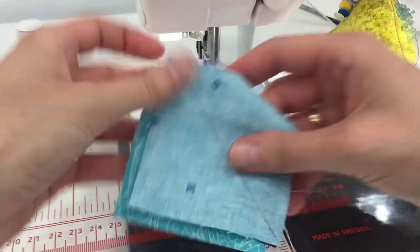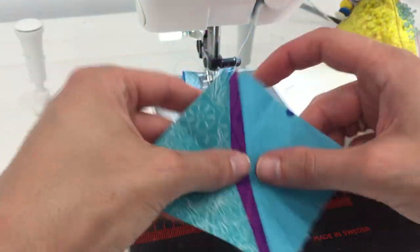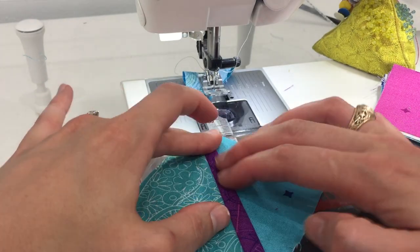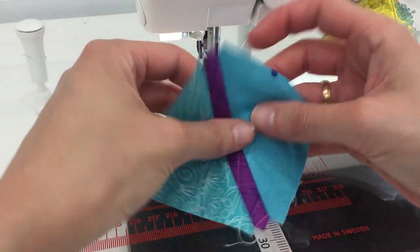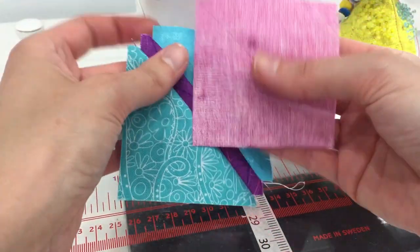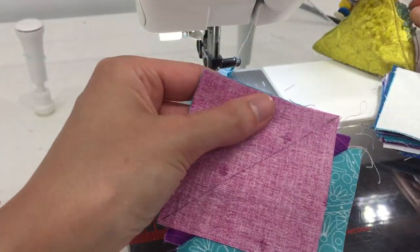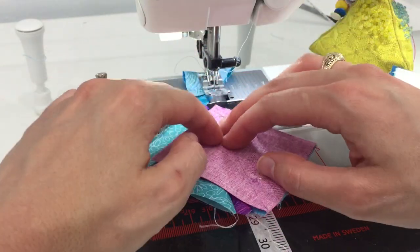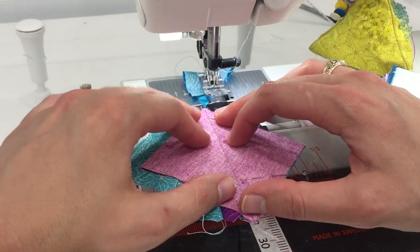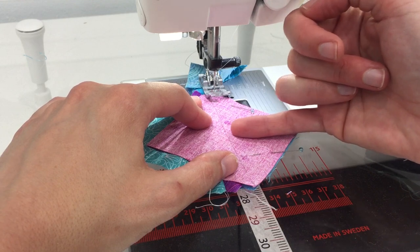We've now got two completed half square triangles. Make sure there's only one layer of fabric on the right and finger press everything over to the left. Take your fourth square, place it right sides together with the third square in the sequence, throw a couple of pins in, double check that nothing is pooched out and everything is laying flat, then sew another quarter-inch seam to the right of the diagonal line.